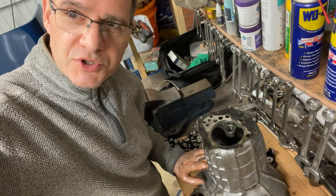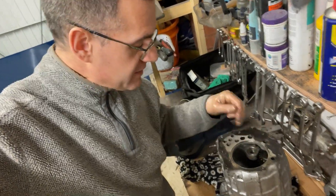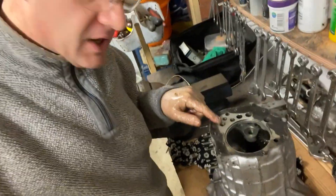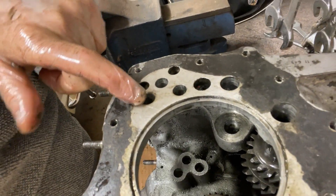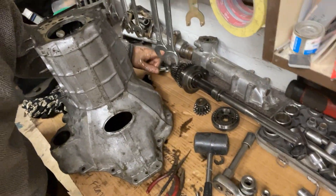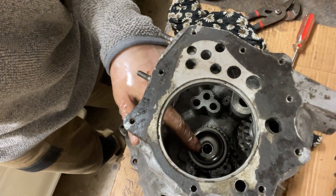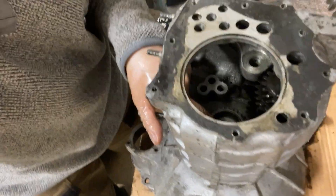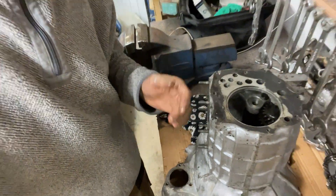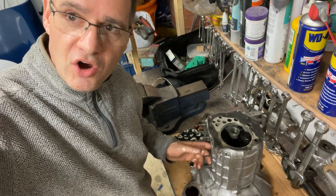That output shaft pulled out a lot easier than I was expecting - a couple of taps around the case and it fell out. I've just noticed there's a little plunger in there as well, so I've got to be really careful not to lose that. I've got my shaft over here and we'll be inspecting all the parts afterwards. Next thing I've got to do is get out the input shaft here, and once that's out I'll be able to get the lay gear out. To get the input shaft out I'm going to turn the case over, use a rubber mallet, take the circlip off the end and then knock the input shaft through.